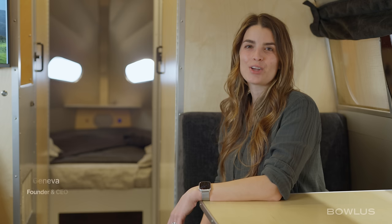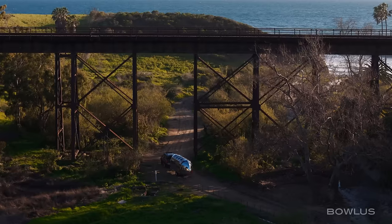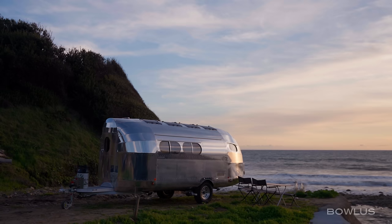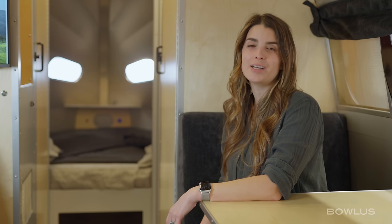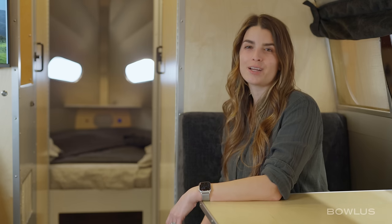Hi, welcome to Bolas. Are you ready to redefine your camping experience and embrace the spirit of rugged exploration like never before? Look no further than the Bolas Rivet, a marvel of innovation and engineering that epitomizes the adventurous spirit of our great country.